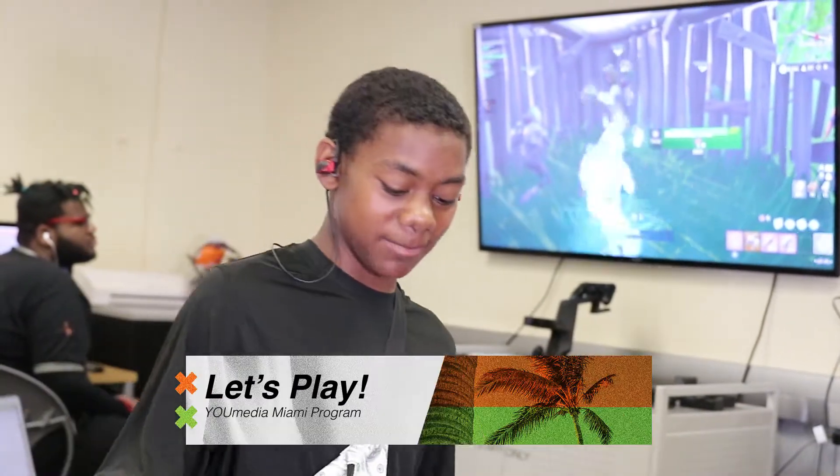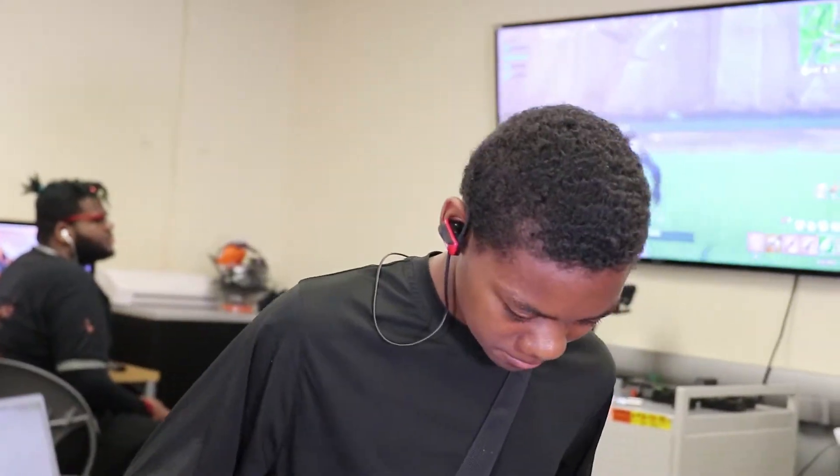What's going on guys, it's Mr. B, and in this week's Let's Play workshop we'll be playing a game called Cyril. So come on down, check it out, and let's try our best not to get eliminated!